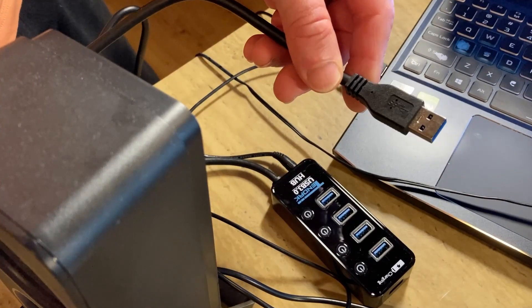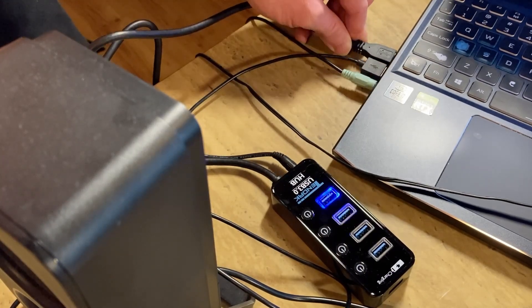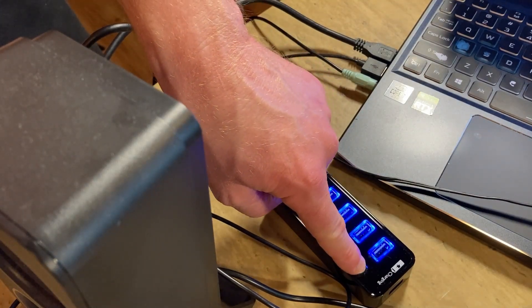Let me plug both in so you can see exactly how they work. Starting with the 10DAC — plugging it in via USB into my laptop. Look what happens: everything lights up. You can see these buttons; if I press this button it's supposed to disable the USB.